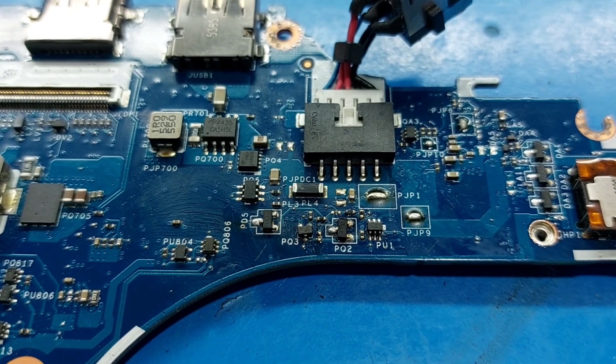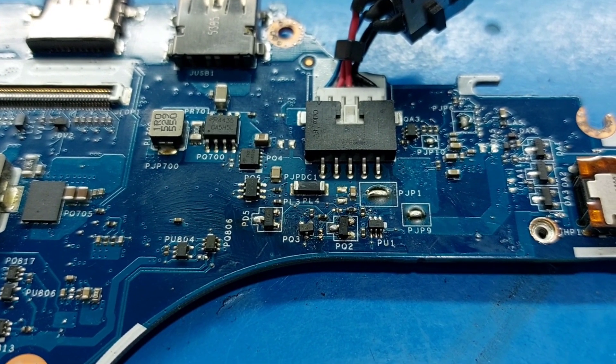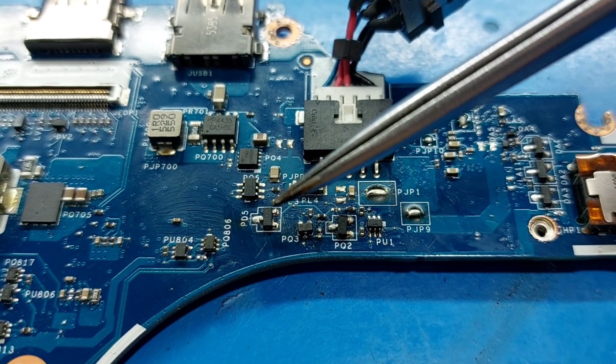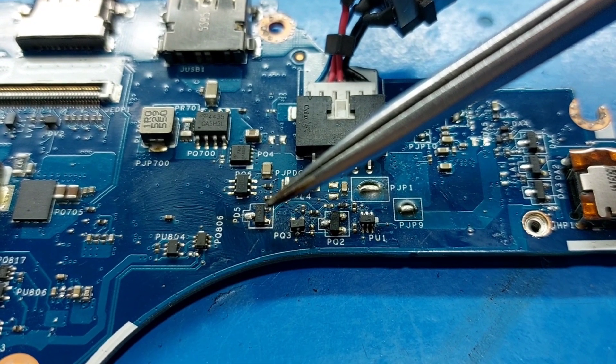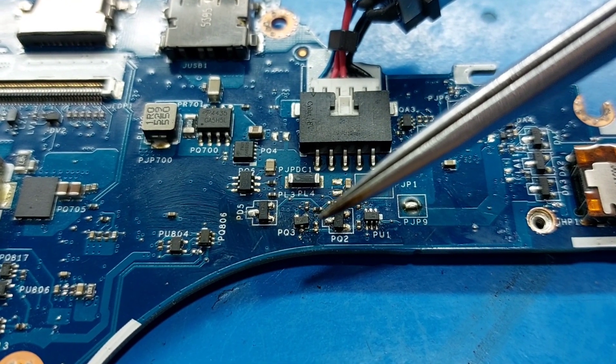In this method, you can repair all Dell laptops. You need to remove PD5, PQ2, and PQ3.